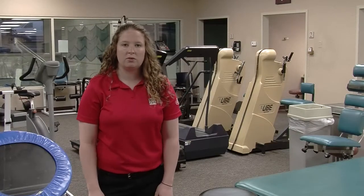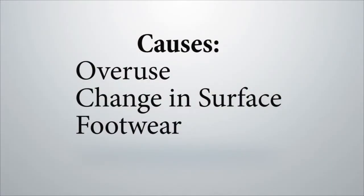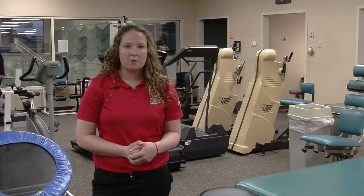Some causes of medial tibial stress syndrome might include overuse — if you're doing too much and not giving your body proper time to rest. Also, a change in running surfaces: let's say you're going from basketball to lacrosse season, going from the court to grass — that's another reason shin splints might occur. Also, having improper footwear is another reason.